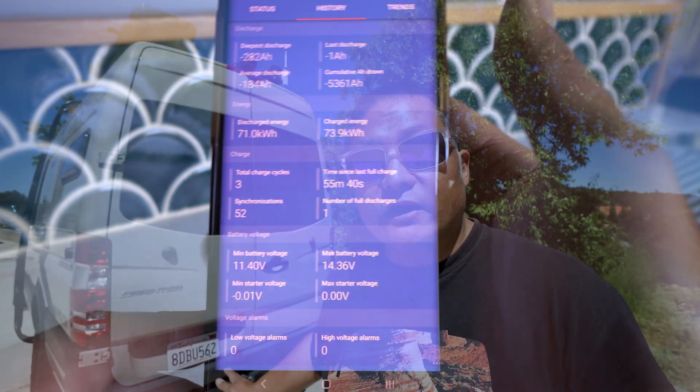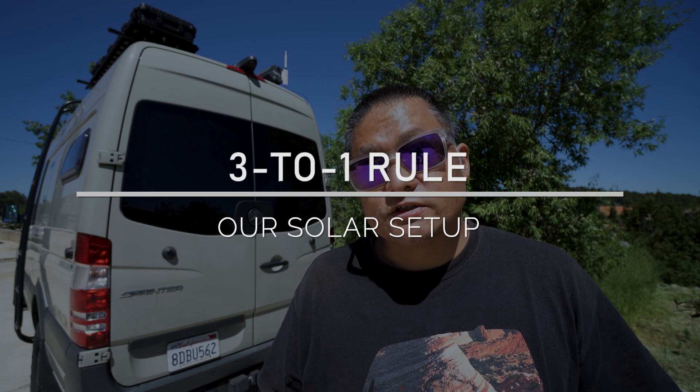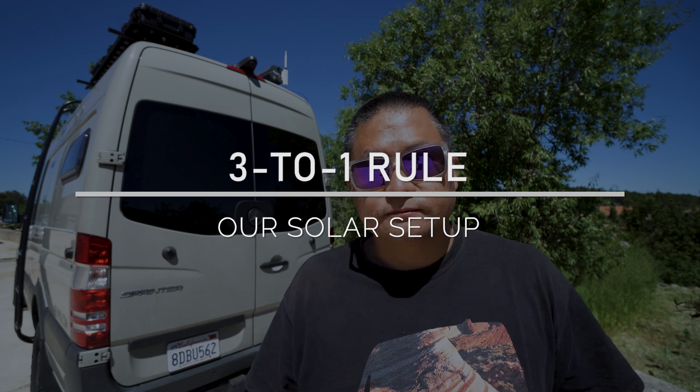Our DIY lithium iron phosphate battery has 280 amp hours, and on average we use somewhere between 60 to 120 amp hours per day. The way I like to size my battery bank as well as my solar panels is the three-to-one rule — meaning I want to have three times as many solar watts as I do my daily consumption. So 360 watts on the roof gives me exactly three-to-one if I'm consuming at my high end of 120 amp hours a day, and the battery storage capacity of 280 amp hours is also within that three-to-one range.